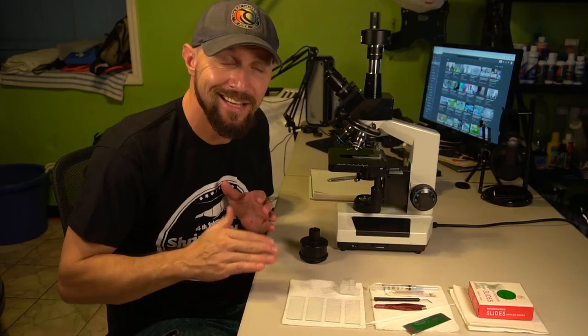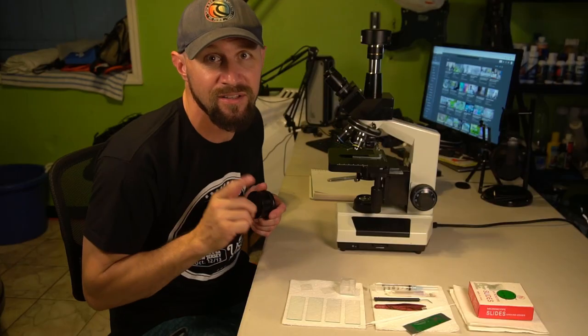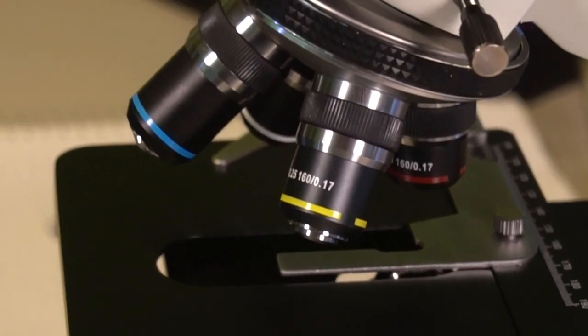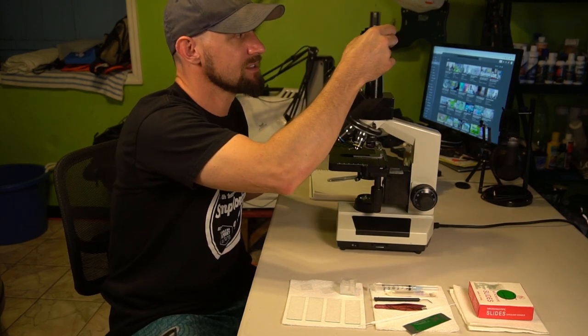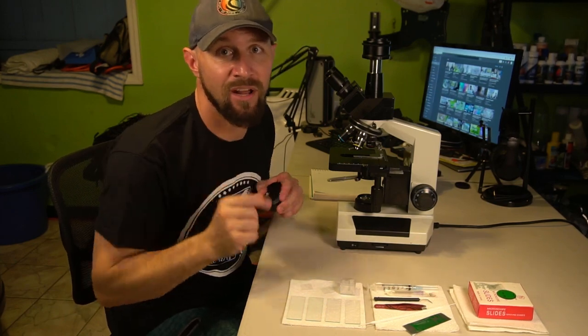I have two regular microscope slides as well. The best thing I have here is this adapter that allows me to use the Sony Alpha a6500 camera I'm filming with — replacing the five megapixel digital camera — so we'll be able to look at everything under the microscope filming with this camera. So let me go ahead and grab the fish and we'll get on this.